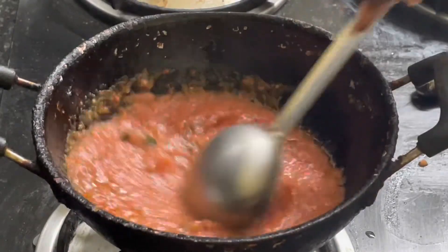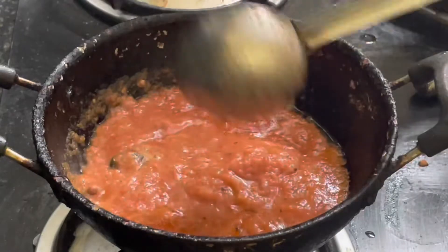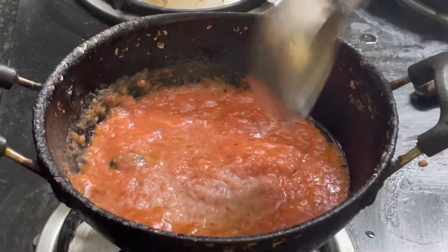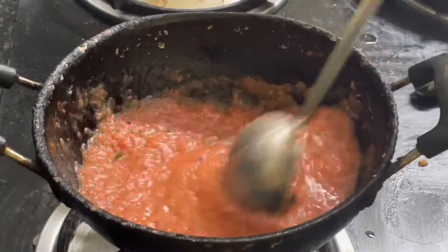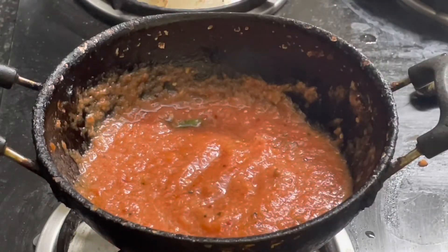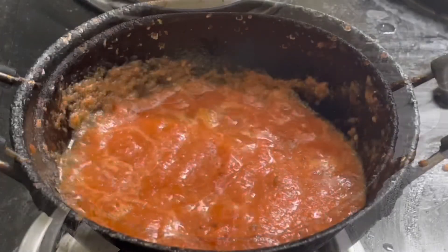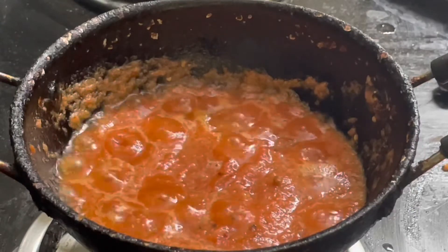Let's put it in a light orange. Let's put it in a dark orange. Let's put it in the water. We put some paste in the shade.